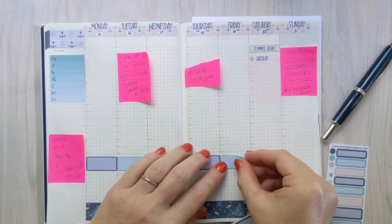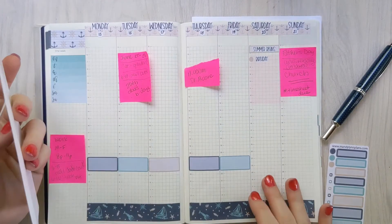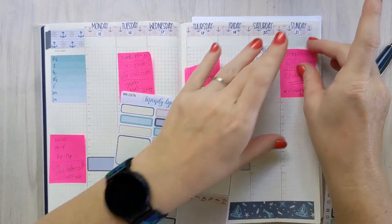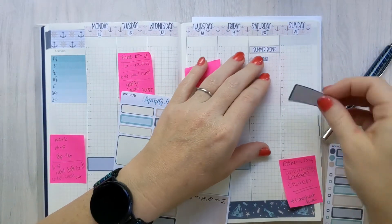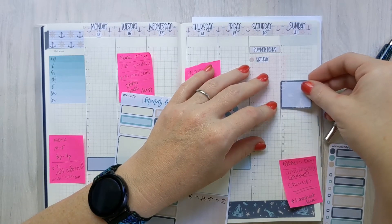Here I am going to mark my work schedule. I am working for a few hours each evening now outside of the house — it's just Monday through Friday from eight to eleven PM. Nothing fancy, nothing crazy, but I do want to make sure to put it in my planner.